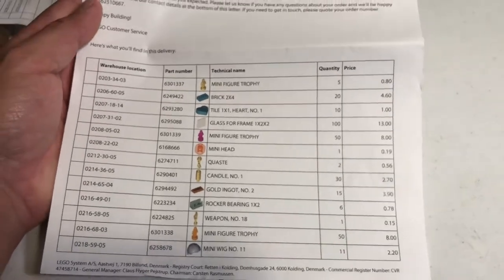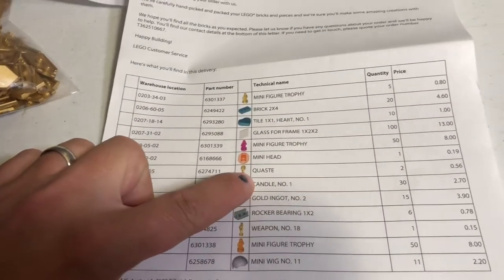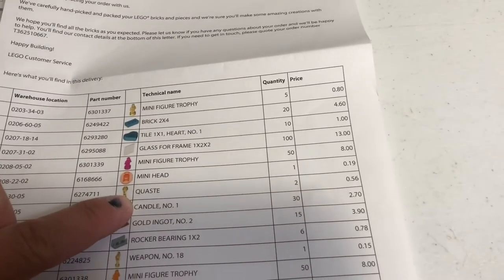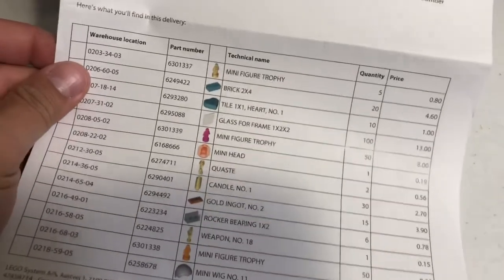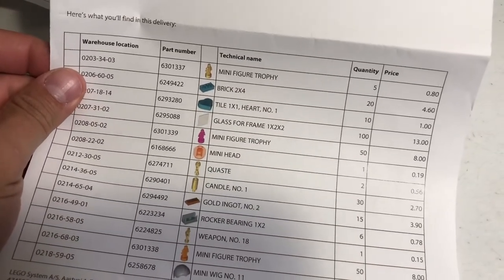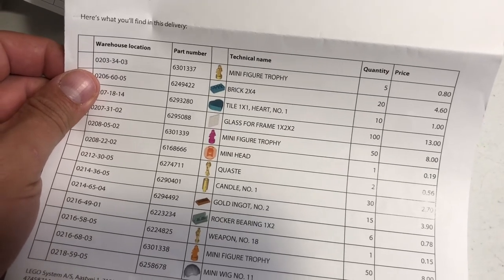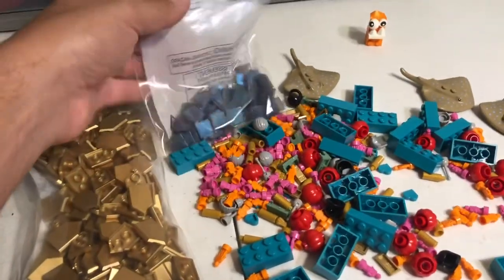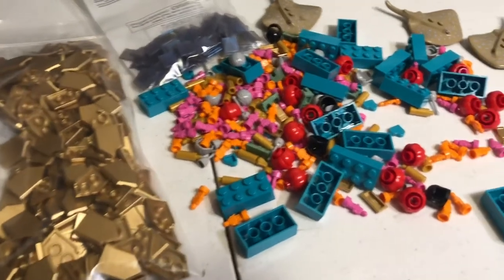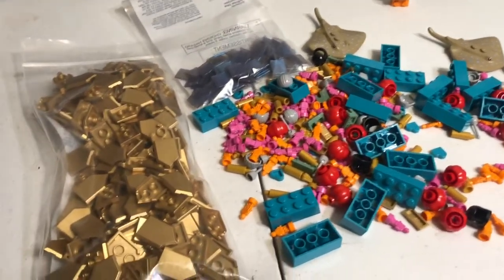Some of these pieces — I'm pretty sure I thought I had taken them off the order because they're around 25 to 28 cents a piece, which wasn't really something I wanted to spend that much on, but oh well. That's going to be it for this video — until next time, you all have a good one.